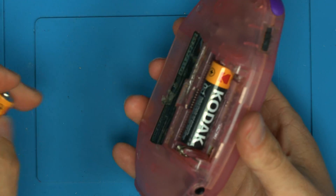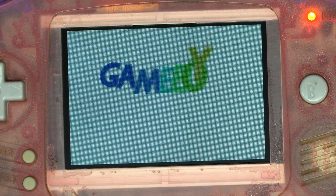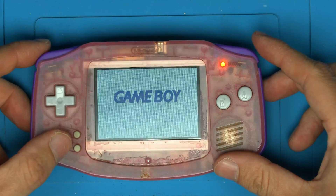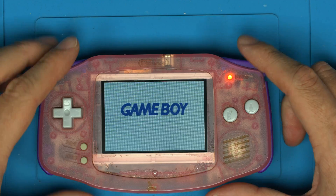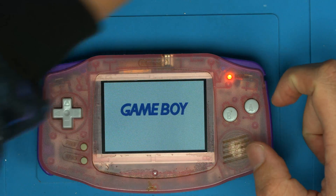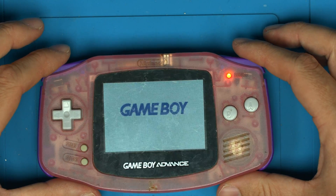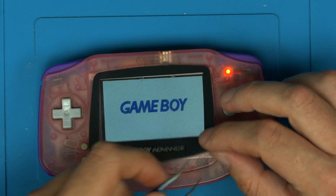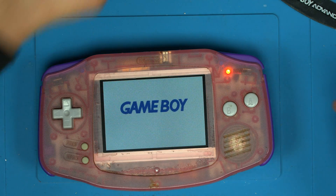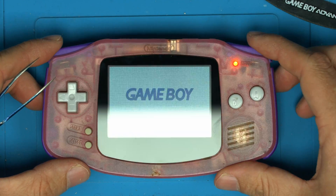Let's chuck some AA batteries in and turn on. You can see the clean screen has a very similar appearance to the original screen — it has a pixel grid and colours that match. Importantly, the original lens fits absolutely perfectly. And if you want one of our lenses, we do de-branded lenses or reproductions of the original — whichever you like. So it's a complete drop-in replacement solution.